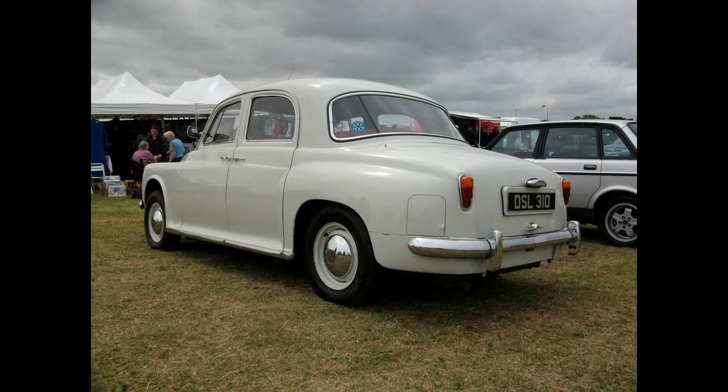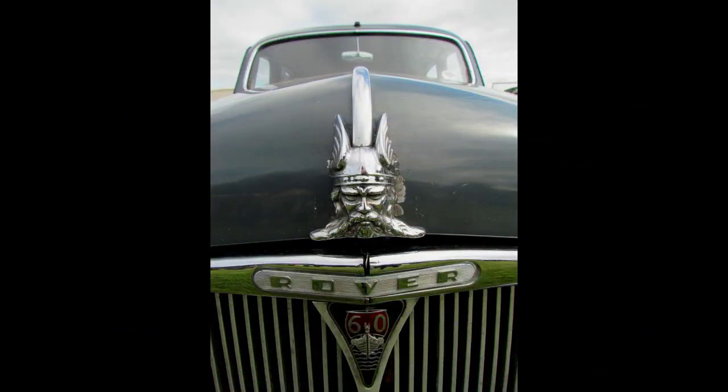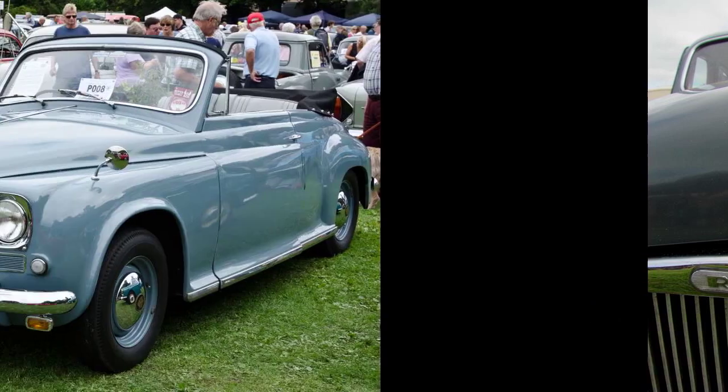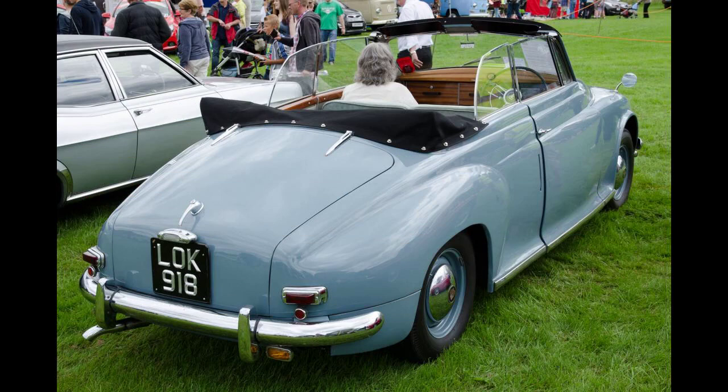For 1959 the manual model was described simply as a 105 and the trim and accessory level was reduced to match the other models. When the Rover 100 was announced in October 1959, it was described as the replacement for the Rover 90 and the Rover 105. The 3.0-litre P5 car introduced in September 1958 was in full production and the obsolescent P4 range was reduced to just two cars: the new four-cylinder Rover 80, announced on 24 October 1959, and the Rover 100. The 80 engine was a new Land Rover-derived straight-four overhead valve engine displacing 2.3 litres (140 cu in), entirely different from the units used in all the other models. With 80 horsepower (59 kW) available, the car could top 85 mph (137 km/h).